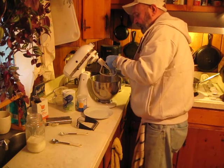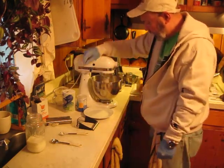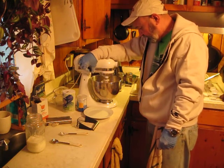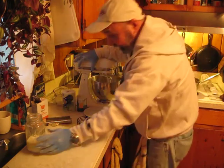I'm going to change blades and put on my regular old mixing blade. I always lock the blade. The old mixing blade will fold things around.